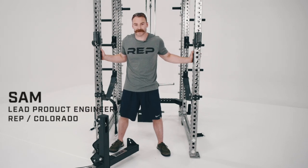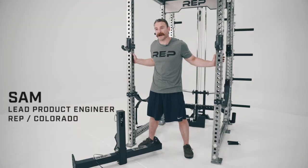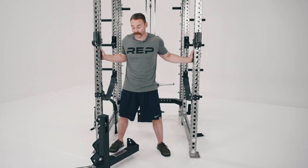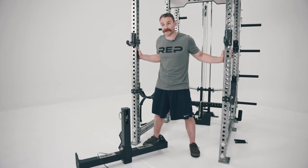Hey guys, I'm Sam with Rep Fitness. I'm one of the design engineers here and today we're going to talk about the Rep Integrated Belt Squat Attachment. We're going to go through troubleshooting and how you install it in your rack so you can get to using it as soon as possible.